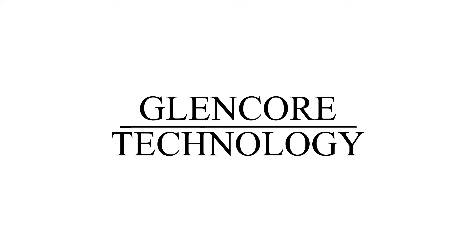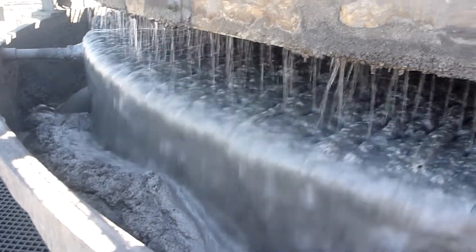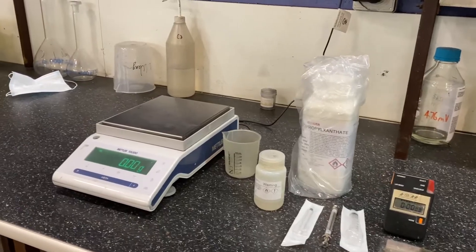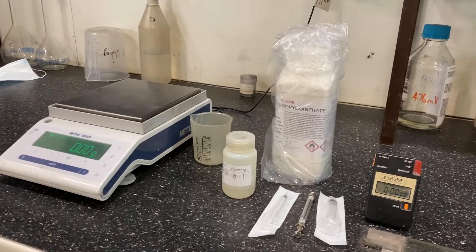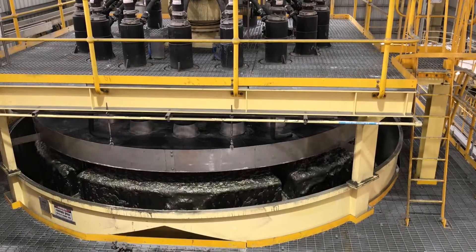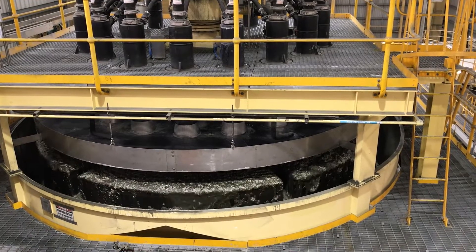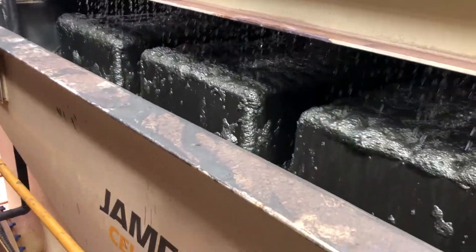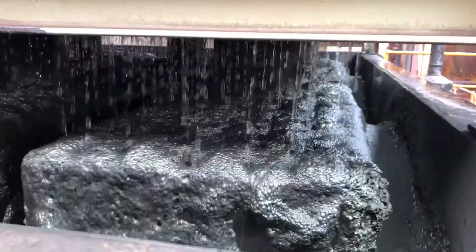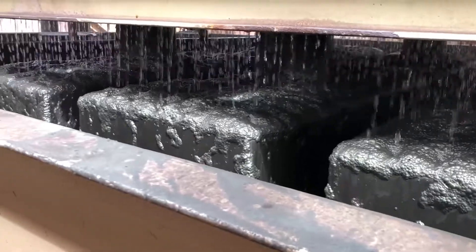The Three-Stage Dilution Cleaning Flotation Test is a simple and effective laboratory-scale test used to simulate the performance of the Jamison cell in the flowsheet. The test shows the effect of lower density or dilution cleaning on the grade recovery curve. The tests can be completed on standard Denver bench-scale float cells and should be conducted on fresh samples shortly after they are produced from the grinding, re-grinding, or the previous flotation stage.